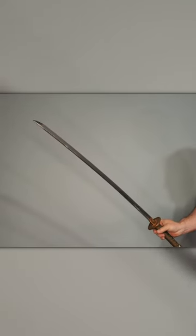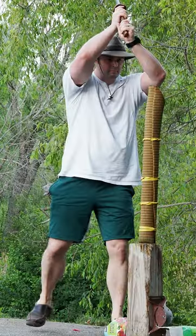The blade is an L6 Katana from Howard Clark, and it's been beautifully polished by Josiah Boomershine. Before it was polished, I did cut with it — I can tell you that it works quite well.